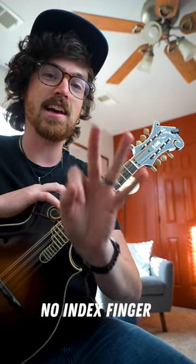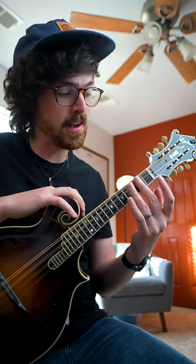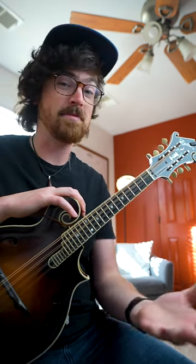Now imagine that you can't use your index finger and you have to play the exact same tune with these three fingers. In other words, your middle finger will be playing all the notes on the second fret, your ring finger on the fourth fret, and your pinky on the fifth fret. Can you do it?